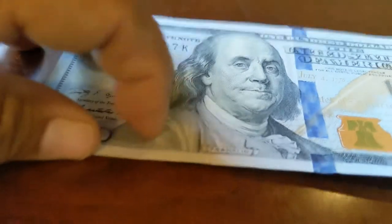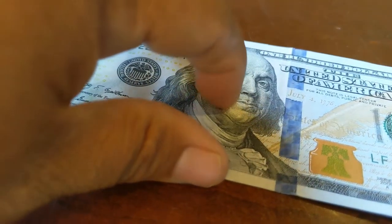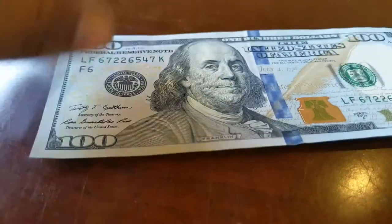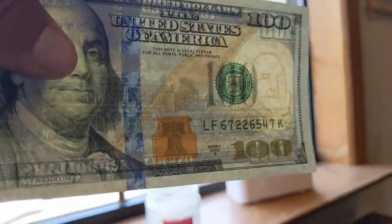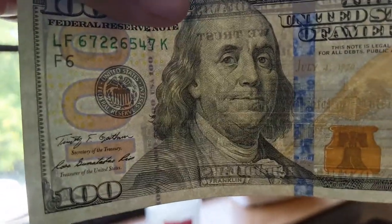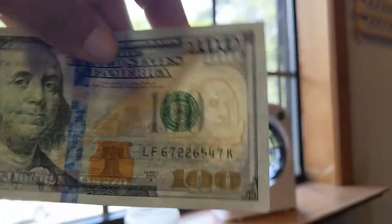On the $100 bill with Ben Franklin — if you run your nail across his face you don't feel anything, but get down to his lapel and you can feel that. These have the holographic line in them, which is nice — you can actually see it. If you hold it up, it says '$100' all the way through it and you don't need a black light for that. But it still has the strip that says '$100 USA,' which shines red in a black light. And then the little silhouette of Ben Franklin.